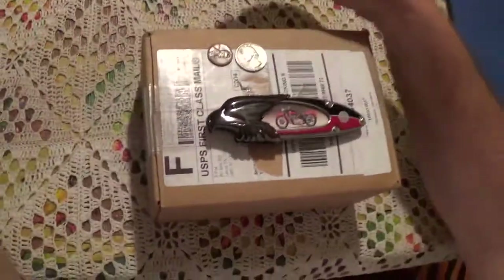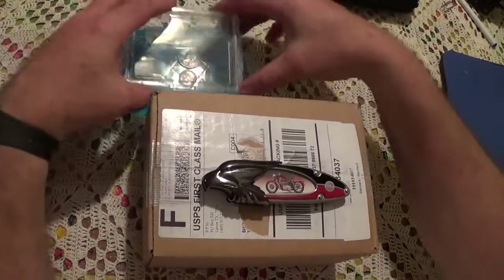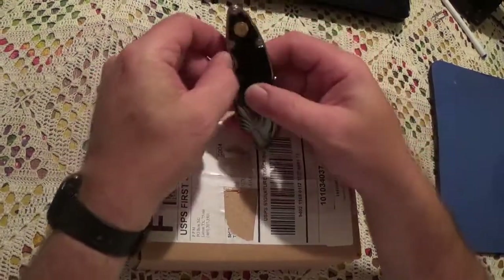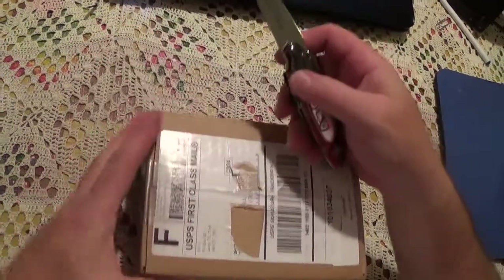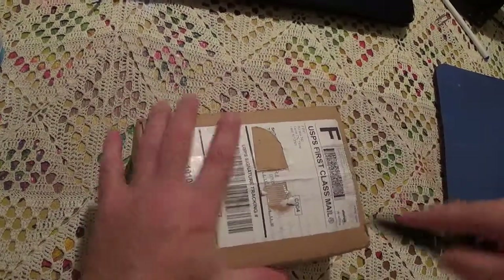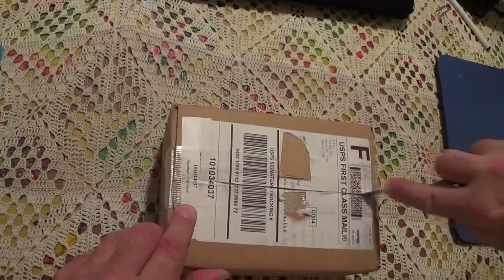Let's get to the unboxing. As a matter of fact, I'll put these two coins in here — right into the box. Okay, let's open the knife up. It says Harley Davidson Sportster. Let's cut the side first, tape first, down the old middle. All right, let's close the knife for safety purposes.